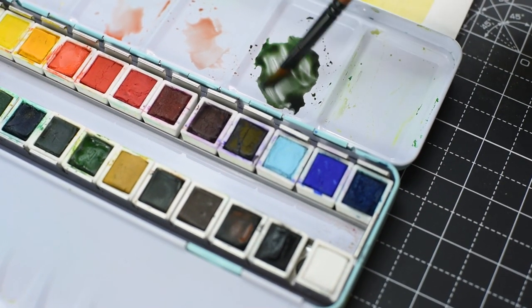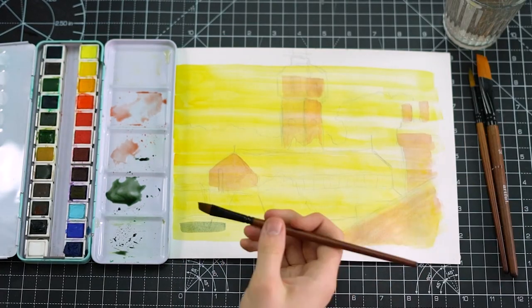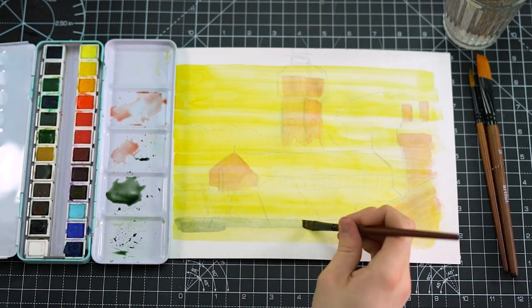Mixing together some dark greens, blues and black, we get that nice slate colour that we're going to apply to the roofs of our buildings.